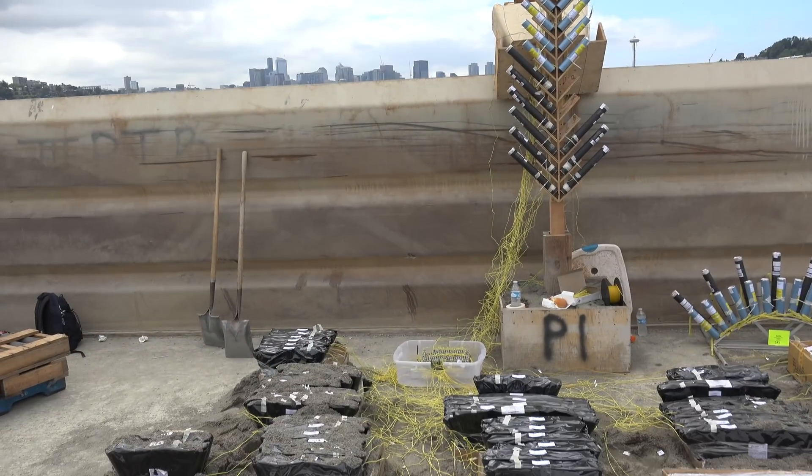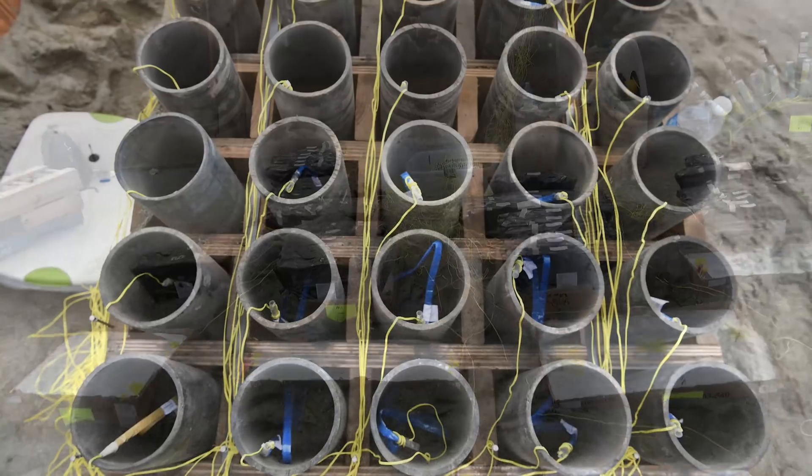We roughly have about 10,000 pounds of explosives in the barge, anything ranging from 5 eighths of an inch rapid fire multi-shot devices up to 10-inch diameter shells.